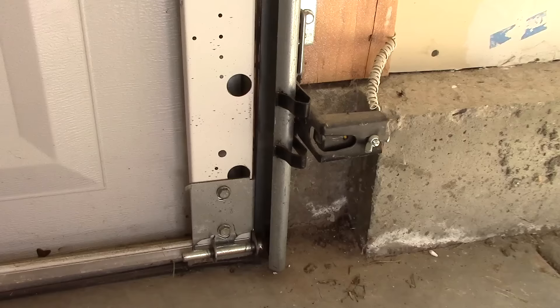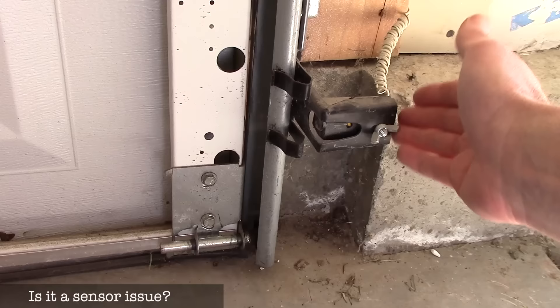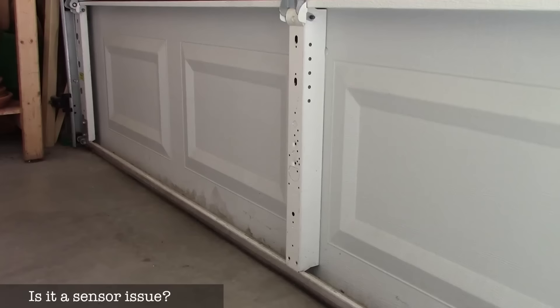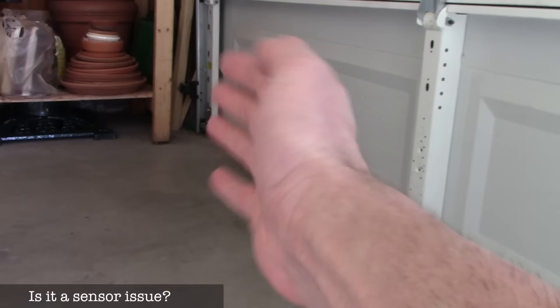Next, let's talk about the sensors. This is usually the problem with most people's garage door openers. They're right down just a few inches off the ground, and garbage cans, bikes, or whatever people kick can knock them out of alignment. The sensor shoots a beam of light all the way across so that when the garage door is coming down, if there's something in the way it won't close on it. Make sure the beam of light is clear and there's nothing blocking it.